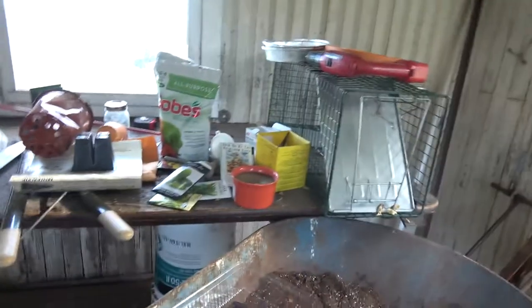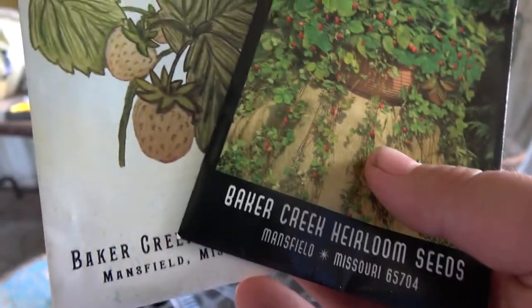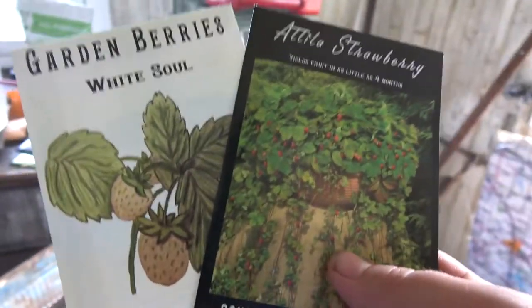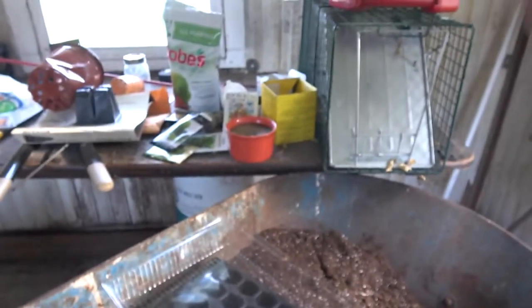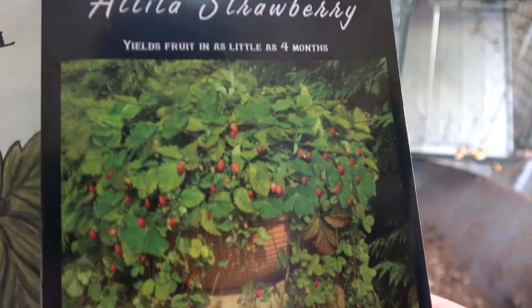I have two types of strawberries here that are alpine strawberries, actually. They're from Baker Creek Heirloom Seeds. I missed getting some plugs from the strawberry plug store, and I was also a bit late in saving seeds — the last semester got to me in terms of workload. So what I have here is white soul alpine strawberries, which are little white strawberries, and I think Atila strawberries — I think that's how you pronounce it — which are red alpine strawberries.